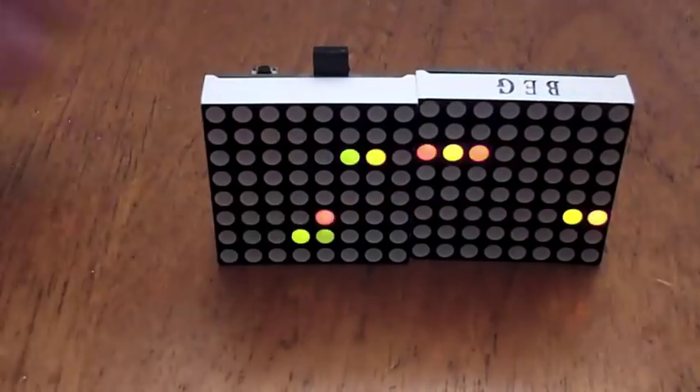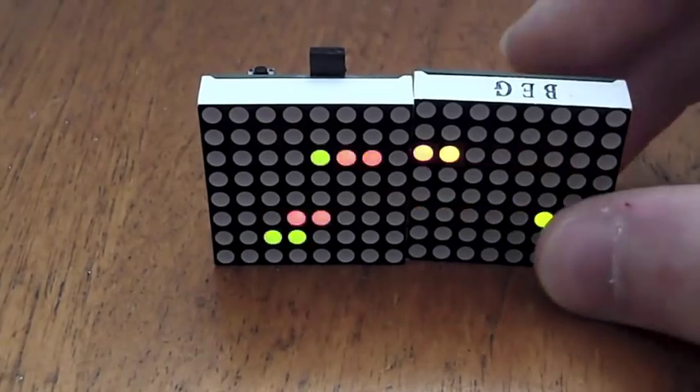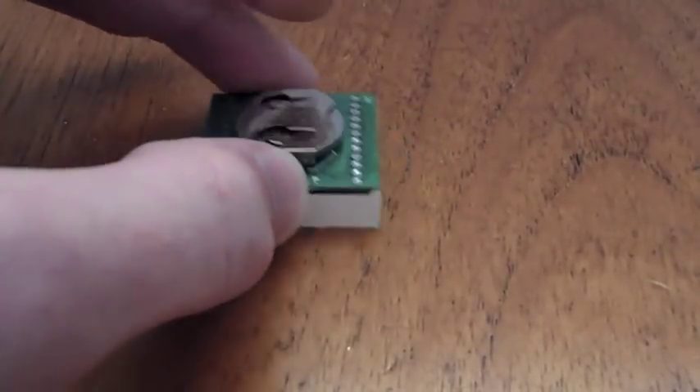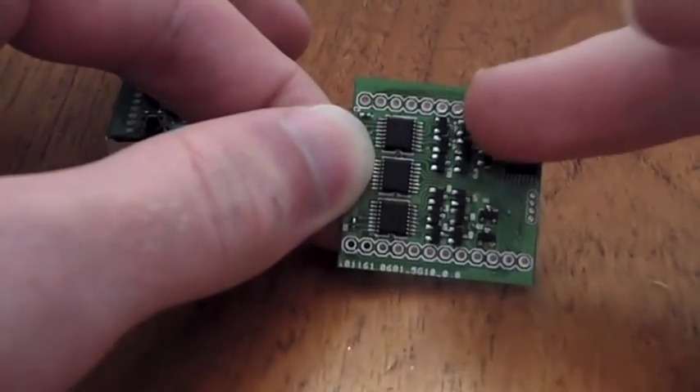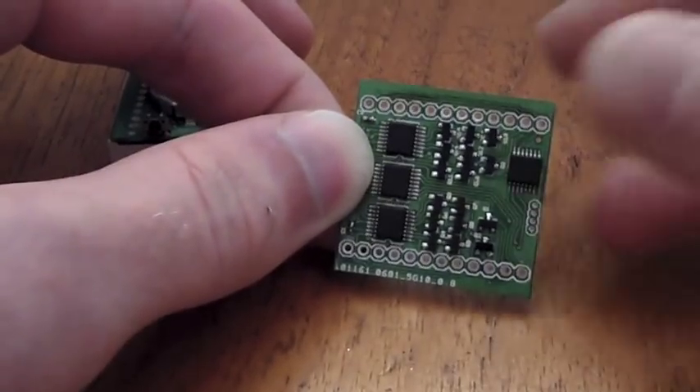These are the 8x8 bi-colour LED Matrix toys. They basically consist of a circuit board which features shift registers, N-channel MOSFET drivers, and an MSP microcontroller.